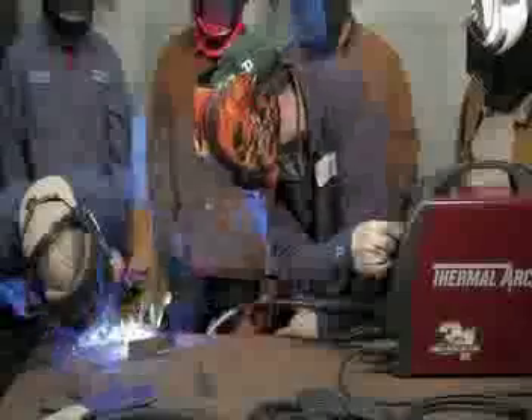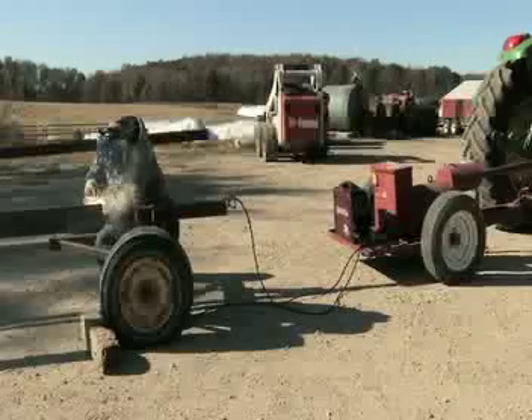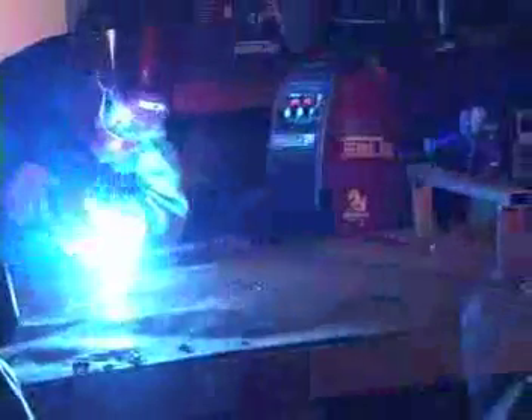With a 3-in-1, you choose the process. You choose the place. You have the power to take on hundreds of welding projects. No doubt about it, ThermalArc has changed the game. 3-in-1 welders set the new standard for portable welding equipment.